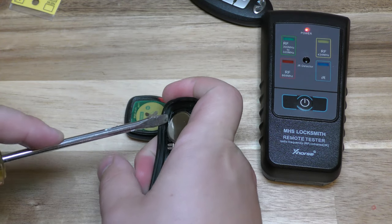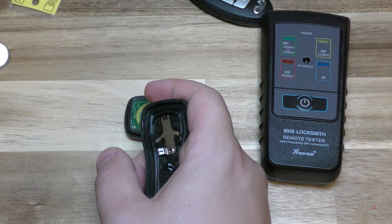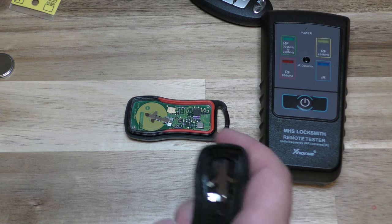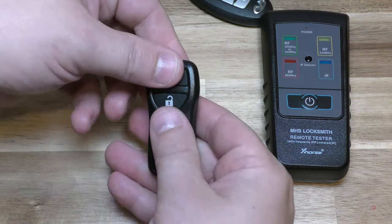I've changed the battery on a hundred or so key fobs, and if you need any help changing your key fob, it's likely I've done the video — so go ahead and check the previous videos I've done and you might find it in there.